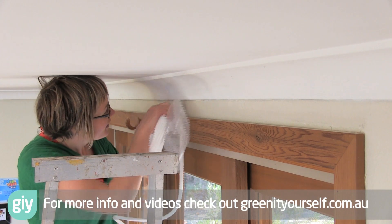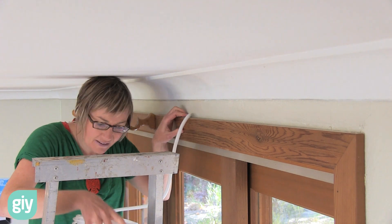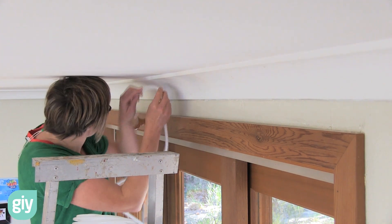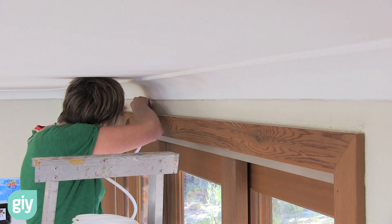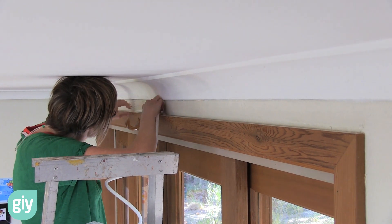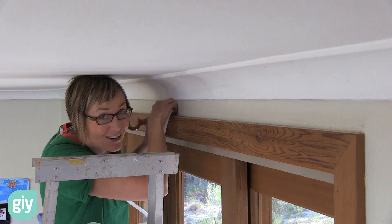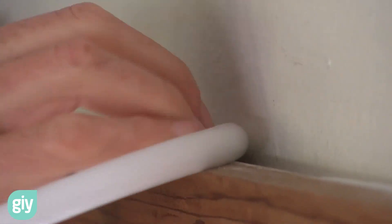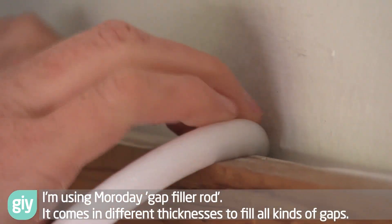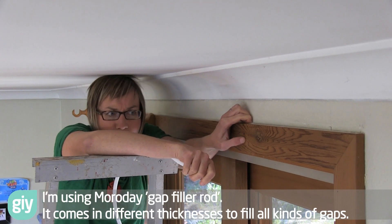Now as I said it's a cracking size hole. Easily fits the bigger diameter. It shouldn't take you longer than a couple of minutes.